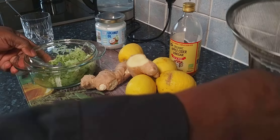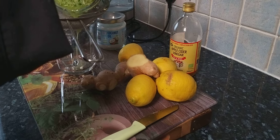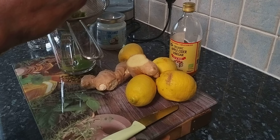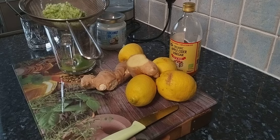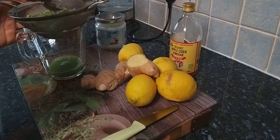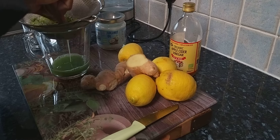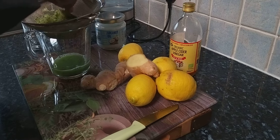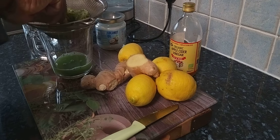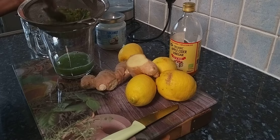Mix it really well. Now get another container with a strainer and scrape the mixture straight inside it. Use a bigger spoon to squeeze out all the liquid from the cucumber and the ginger — do not waste it.